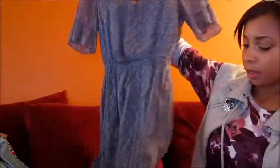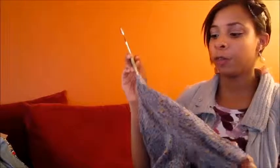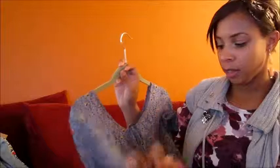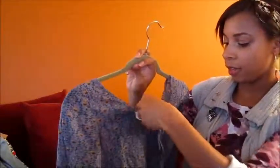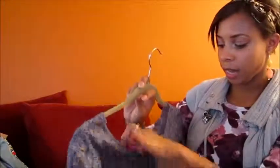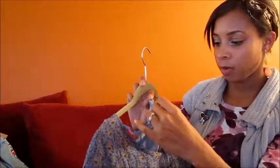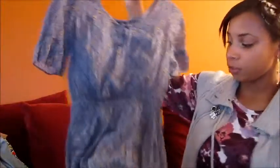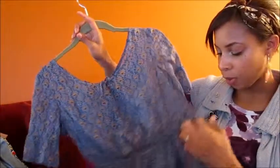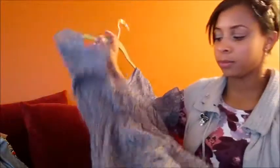I have this dress here — it's an I Heart Ronson dress, just a little sundress. I love the periwinkle with the yellow and orange flower detail. It has little bell sleeves with a little tie in the front with beads — you can tie it or leave it untied. It has a nice blue slip underneath with a little lace on top, plus belt loops. It's really cute and I was wearing it a lot over the summer.